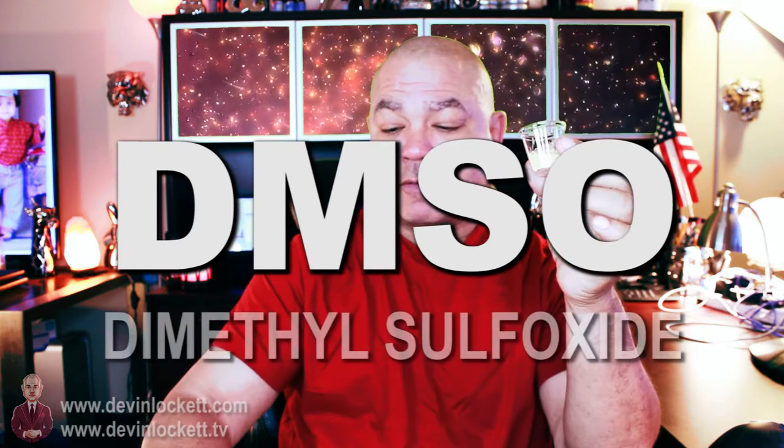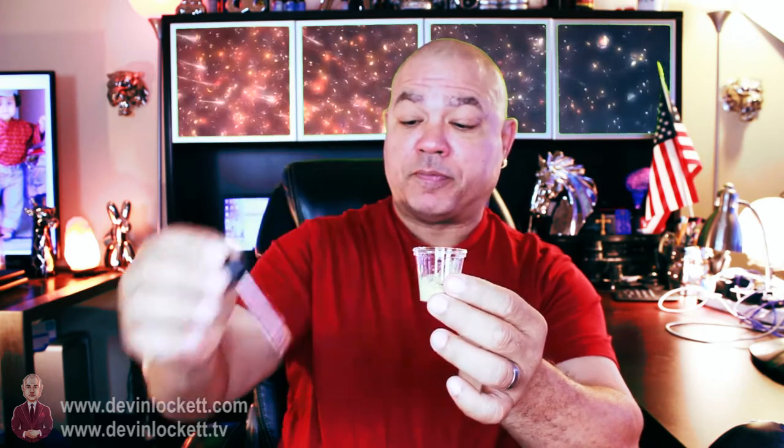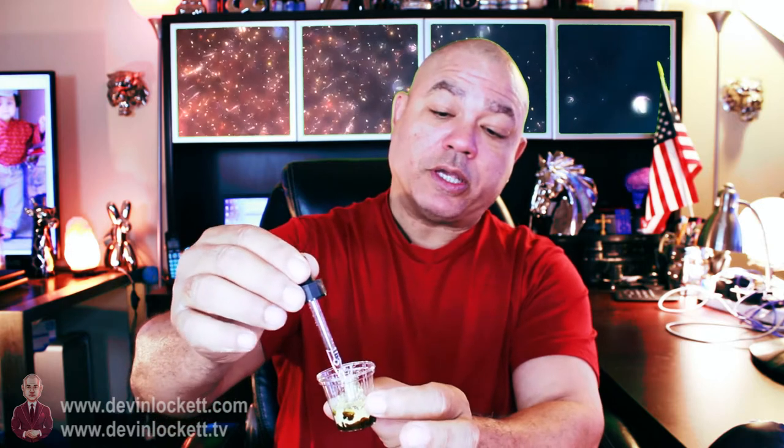So what do we do? We take a little bit of Haritake and mix it with a little bit of DMSO — dimethyl sulfoxide. Dimethyl sulfoxide is good for the brain because it increases the permeability of the cells, prevents blood clots which would prevent stroke, and also prevents swelling of the brain which could cause paralysis. As you can see, I'm mixing a generous amount of DMSO in with the Haritake, and you can see the DMSO soaking into the Haritake powder.